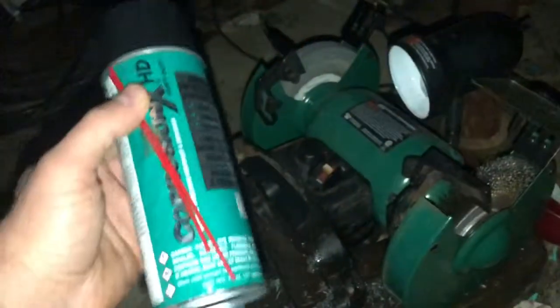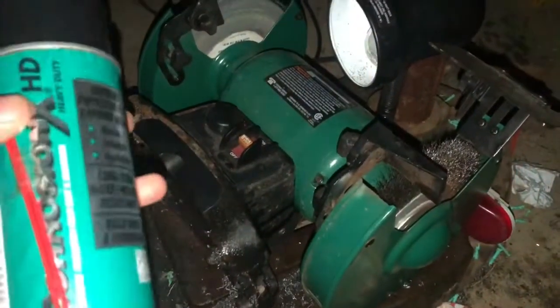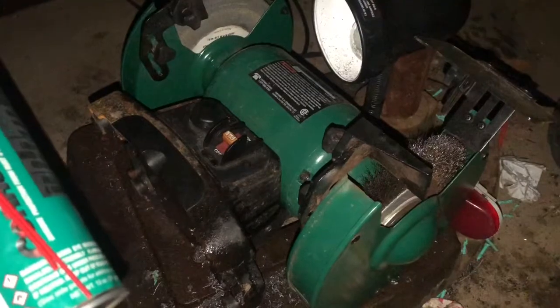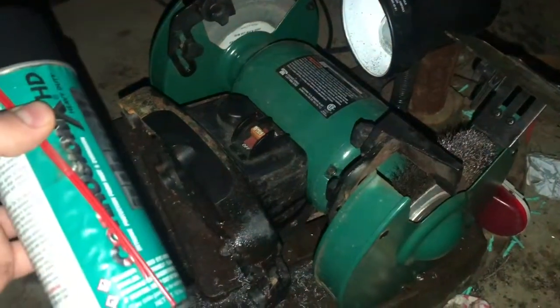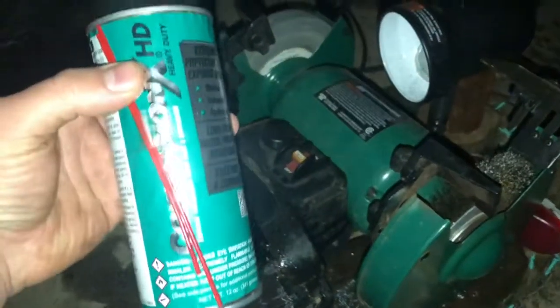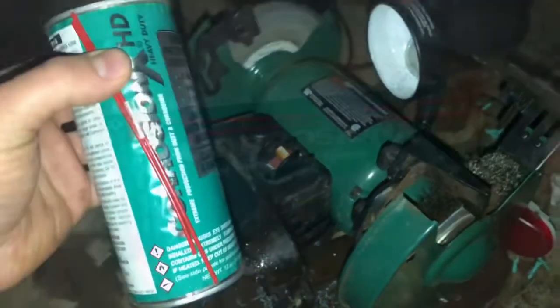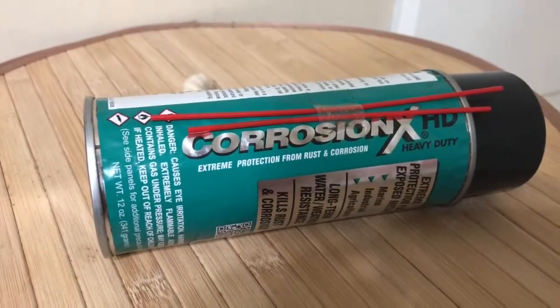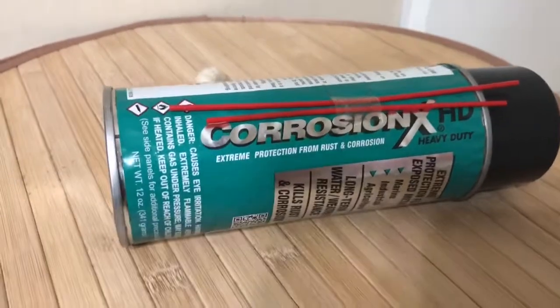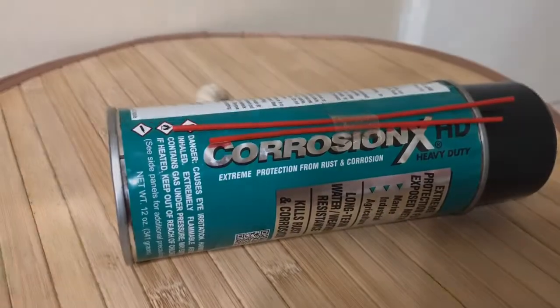I'm sure there are many things you could use this for. For $25 to bring a circuit board back on a 120-volt bench grinder, that's pretty amazing. I'm sure it would work on other stuff too. If you think this might work for you, I would definitely go for it. Thanks for watching. I have several other videos on Corrosion X. If you're interested, go ahead and go down to the description box, click on the links and go check them out.